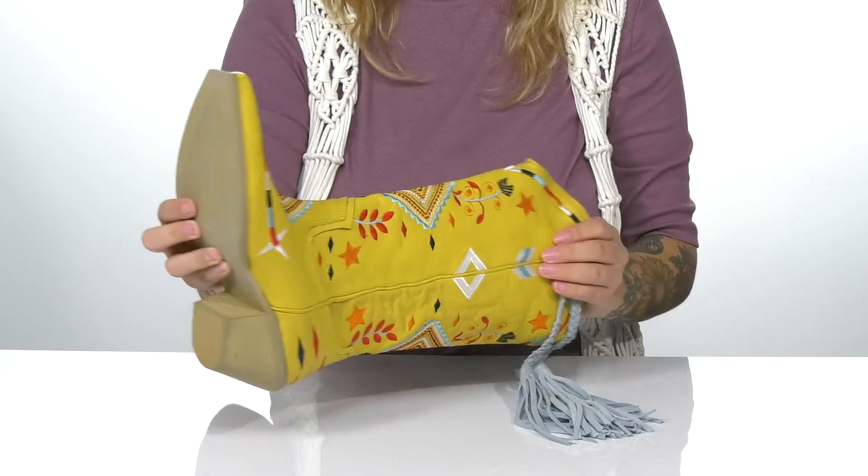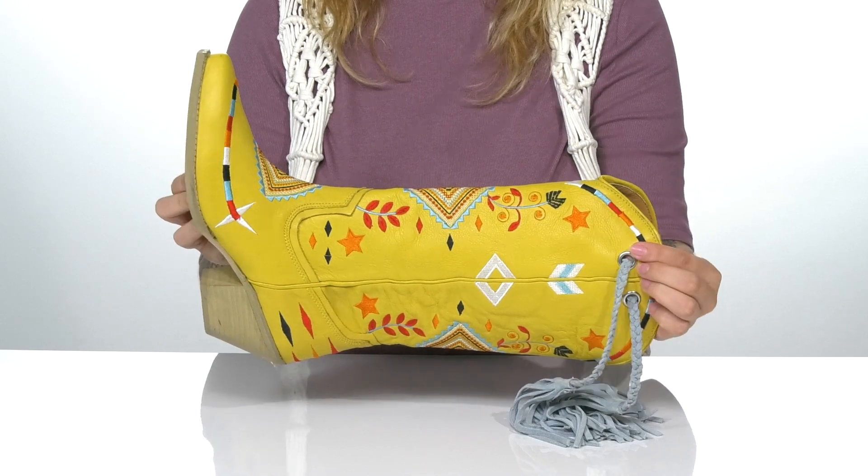Underneath is lightly textured traction, and I think these would pair very well with some skinny jeans.